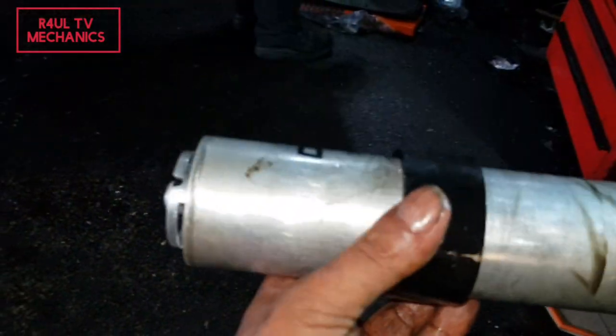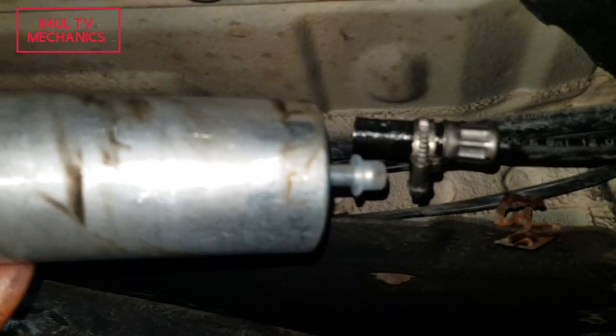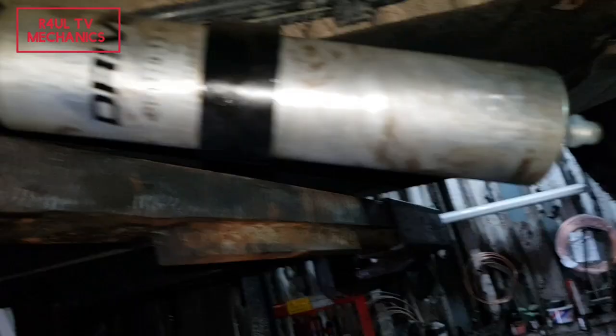There we have it — there's the new filter, the old one is obviously off. Just take it off, you can't really go wrong. Bang it back on, make sure you've got some seals on there, put it on there, get the clip on, do this side, get the jubilee clip back on, bolt it up, and finish it off.